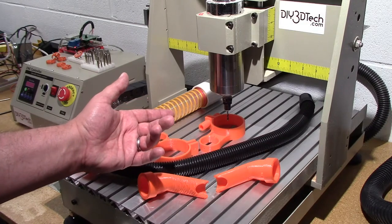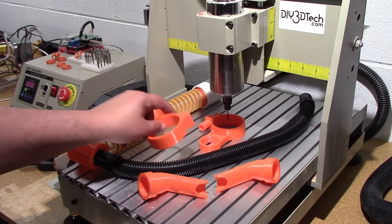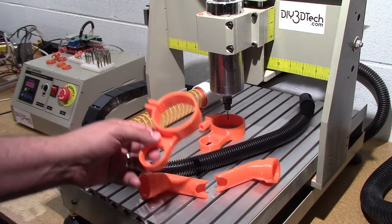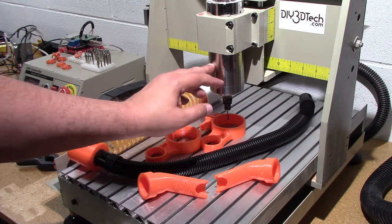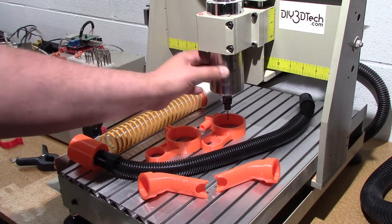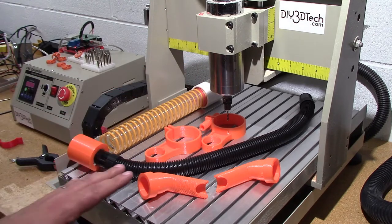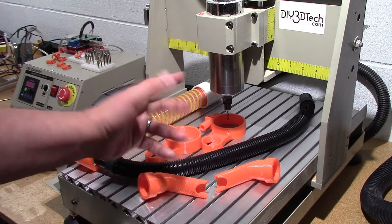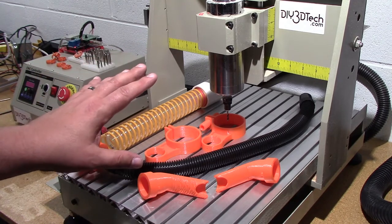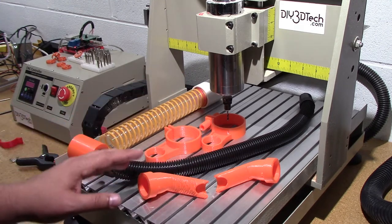Welcome to this episode of DIY3DTech. In this episode we're going to be taking a look at a new remix of a dust boot for the 3040 CNC. I've got the 65mm 800-watt water-cooled spindle, which has been a fantastic spindle. However, I wanted a situation where I could easily remove the dust boot and use it with or without depending on what I was cutting.